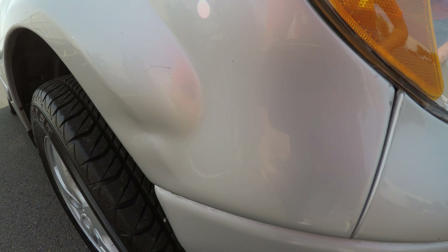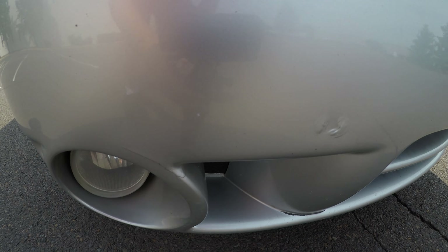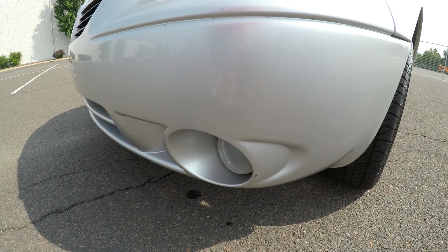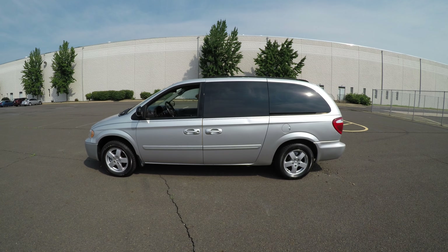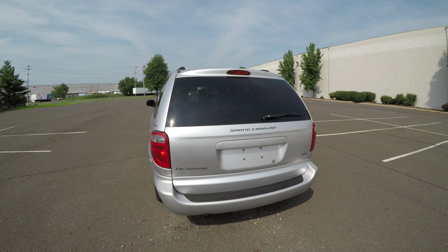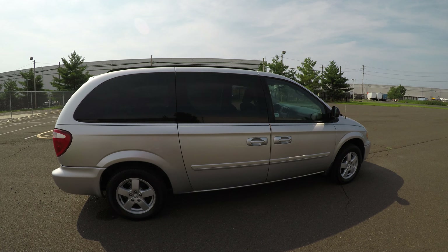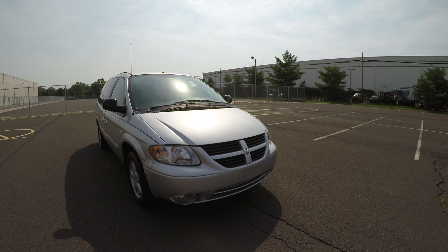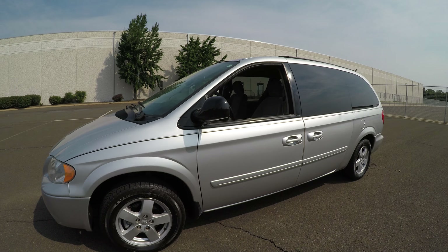There is a dent here in the fender. The front bumper has a few light scratches. Now let's take a step back so we can see the whole thing. Alright, so let's jump to the back.